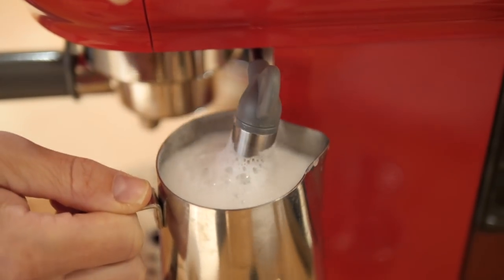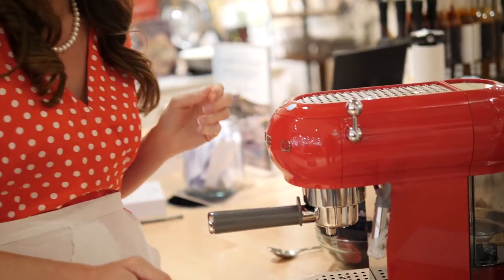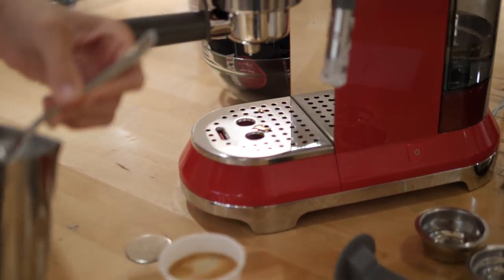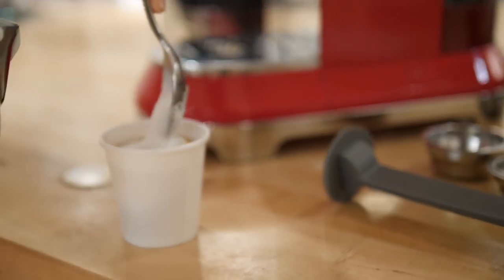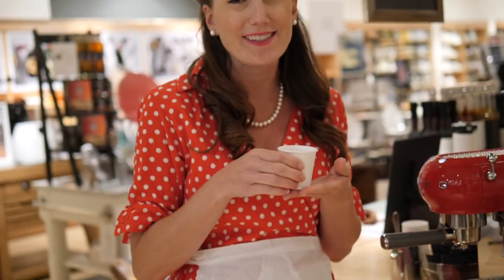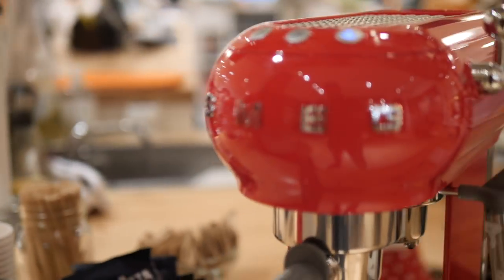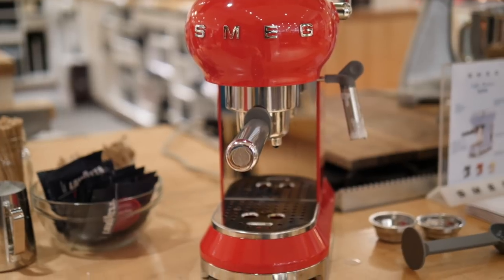I feel like I'm an Italian barista in Italy. There you go — add some of my milk and a little dollop of froth. A perfect Italian espresso. Very easy to use and it tastes delicious. Ciao, ciao!